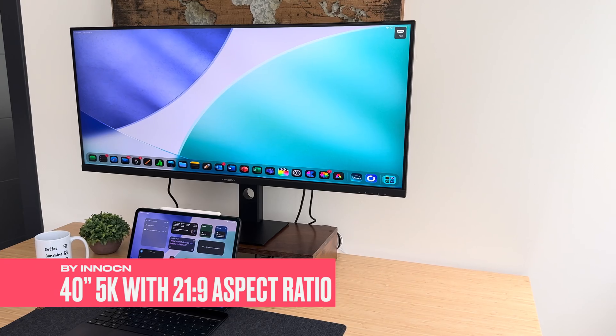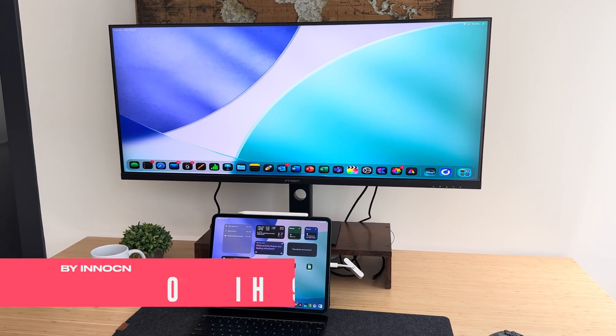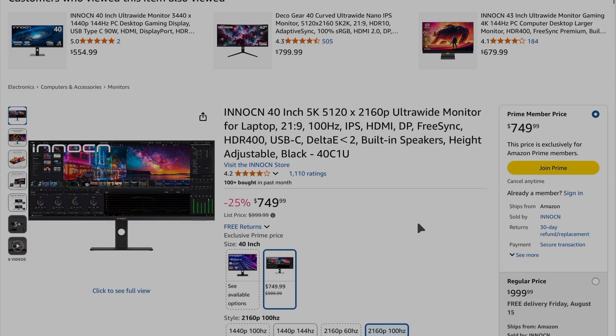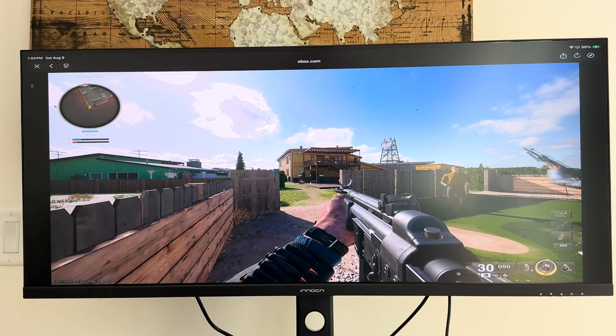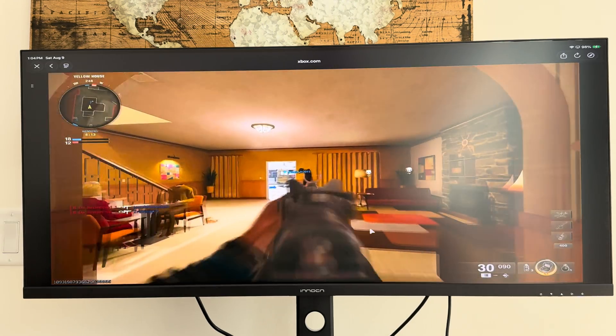This monitor by Innocent is a 40-inch 5K display with a 21 by 9 aspect ratio — 5120 by 2160p. It's priced at $999 on Amazon but is currently on sale for $749, which is under half the price of the Apple Studio Display, which is three years old and almost $1,600. These two displays aren't quite apples to apples, but it's a useful price reference. The display does include built-in speakers that sound pretty good for gaming or watching shows — they come in loud and clear with plenty of volume.